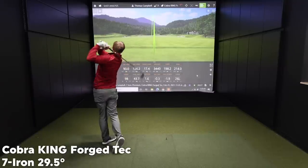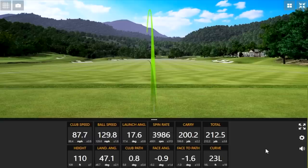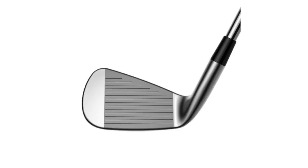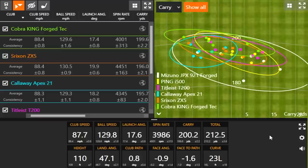Srixon irons have always looked awesome, so they delivered again with the ZX5. Good initial impression there. Now the Cobra King Forge Tech: to me it sounded a tad bit on the loud side. It has the strongest loft — or is tied for strongest — at 29.5 degrees, so it's not a huge surprise that it was probably the farthest carry distance so far. Three or four shots carried over 200 yards, which is the first time we've seen that. However, it was flying quite significantly lower than a couple of the other models, so stopping power may be a concern for players with less speed.